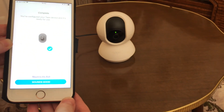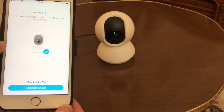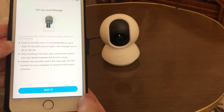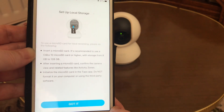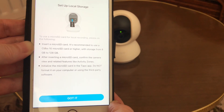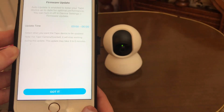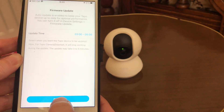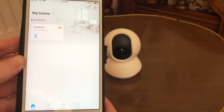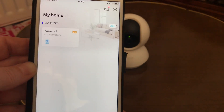So it's complete. I've now configured the Tapo device and it is ready for use. There we've got the local storage if you want to insert your micro SD card. And there we've got it — Camera One in the conservatory, all set up on the app.